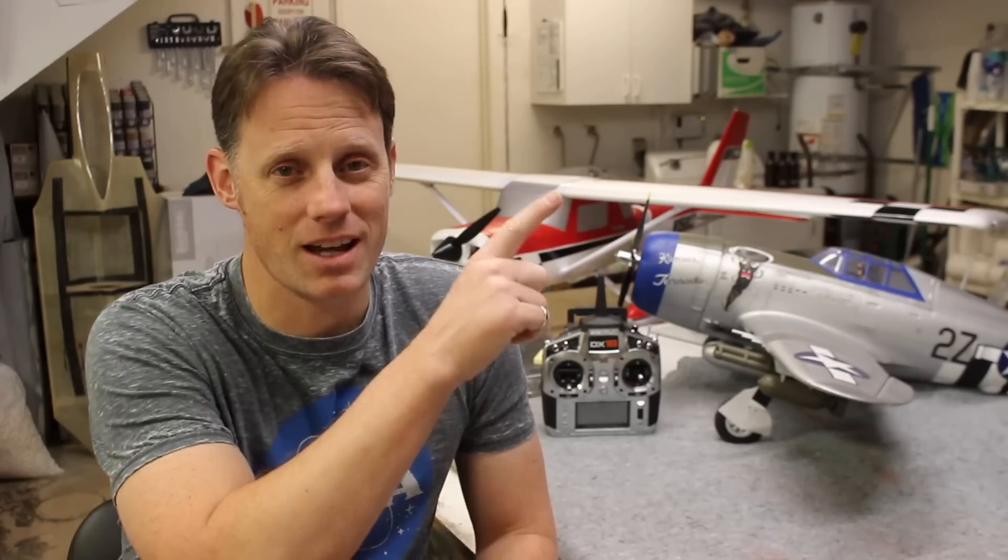Alright guys, that's it for this video. Thanks so much for watching — I hope you found this discussion helpful. If you'd like to see my review of the E-Flight P-47, you can see that here. Or if you'd like to see the review on the Cessna, you can see that here. Thanks again for watching, and until next time, I'll see you at the field.